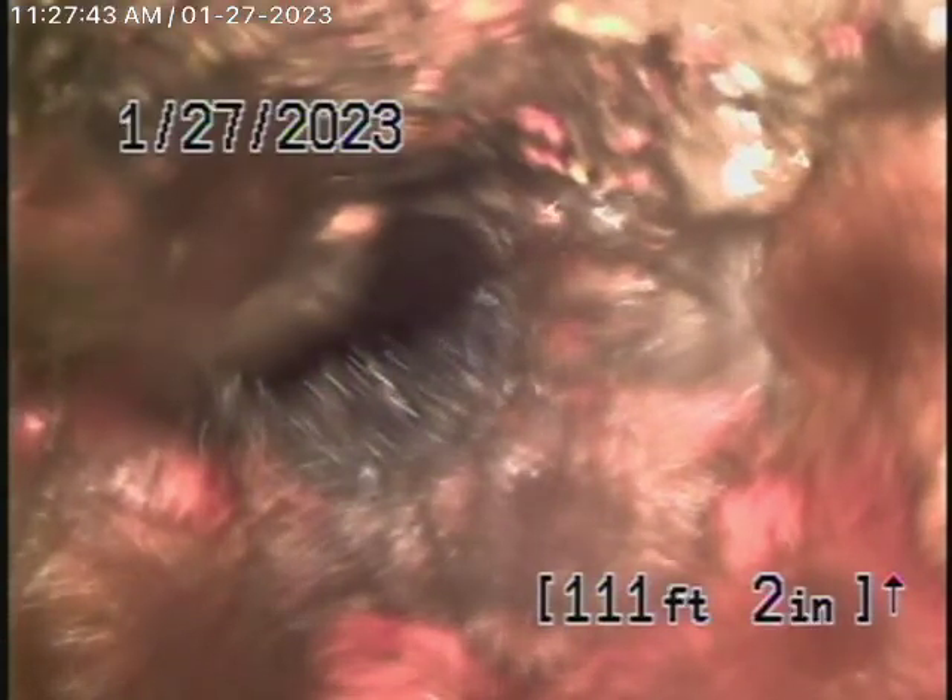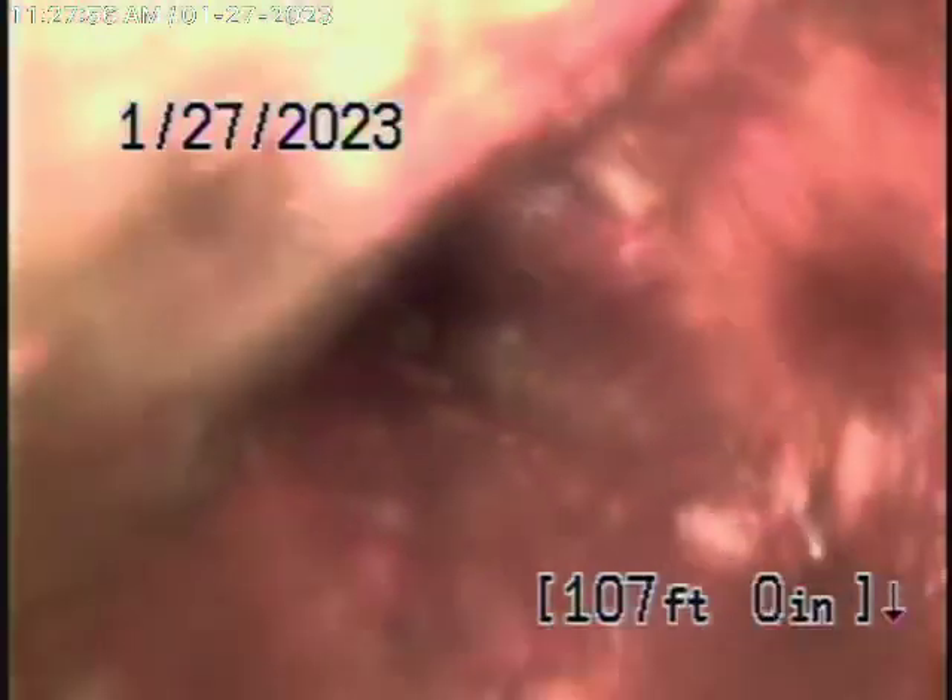Coming back to the cast iron pipe here, you can see this is very old cast iron with very heavy rust buildup in it. It's in very poor condition — as you can see, it's almost closed up.